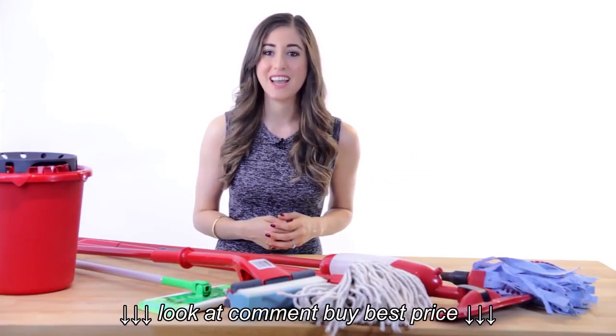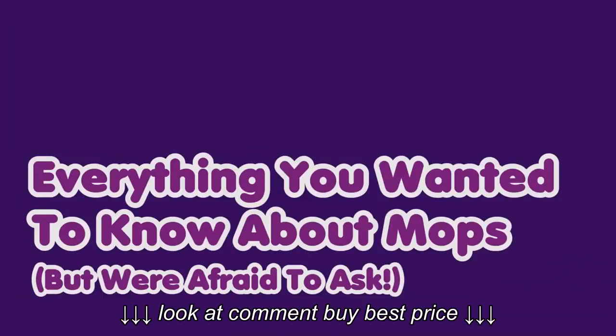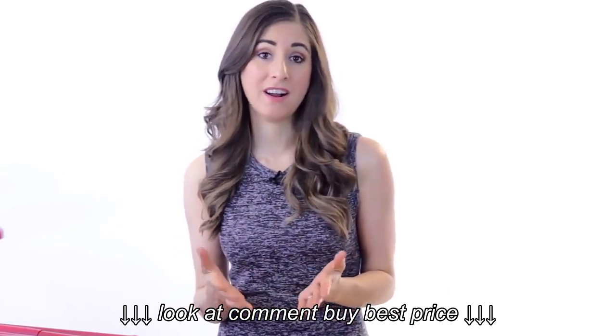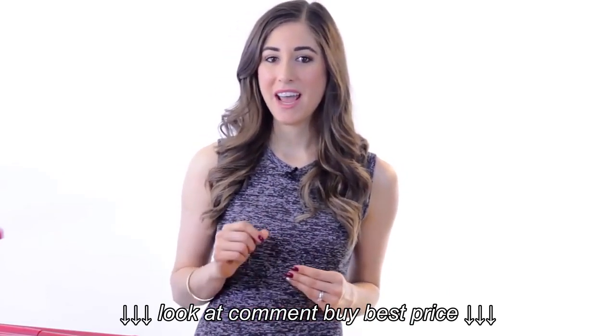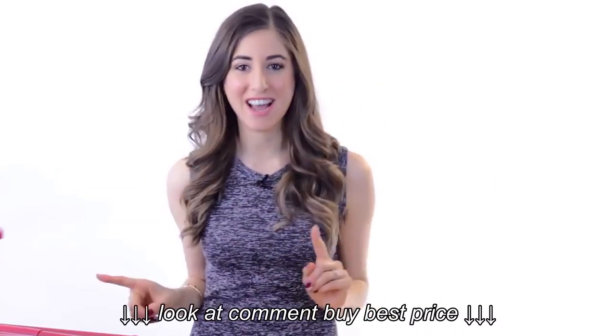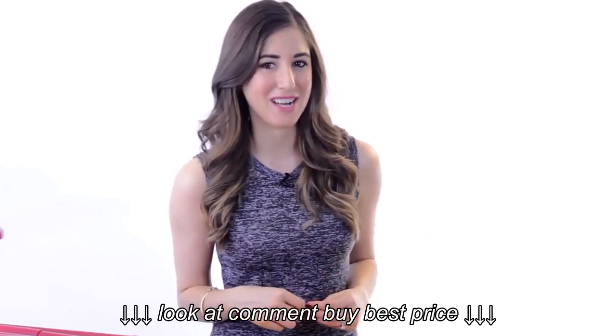Stick around and we'll help you figure it out. We'll kick things off by talking about some of the more popular mop types and which mops you should use where. Later in the video, I'll share some handy tips and tricks to help you become a mopping master. And also stick around to the very end of the video where I'll be reading some of my favorite comments from last week's video.